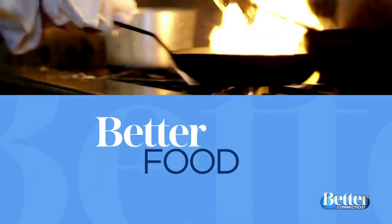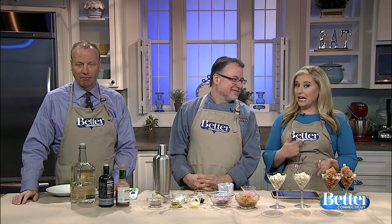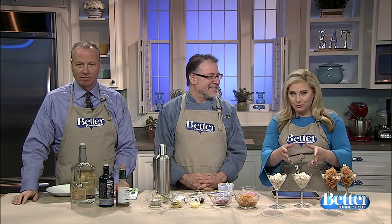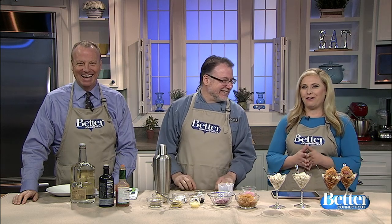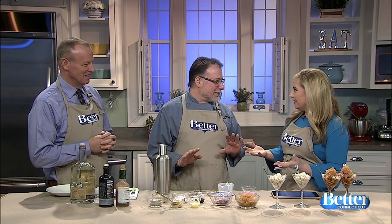Time now for Better Food. It's a popular appetizer at one local restaurant — it combines a crab salad with a Bloody Mary all in one beautiful cup. Chris Prosperi from Metro Beast Restaurant in Simsbury is showing us how to make it. Is this one of those popular things on your menu? The most popular.